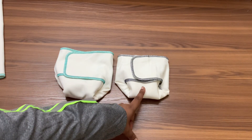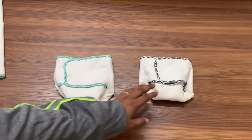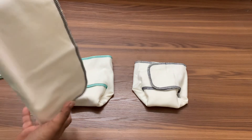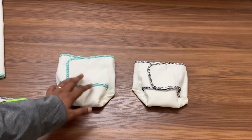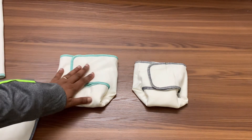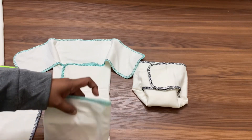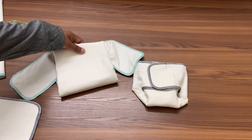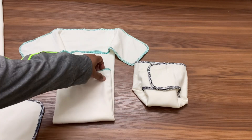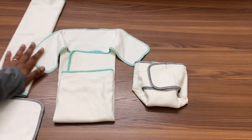For the one-size, around eight pounds you can start using the booster if you need to, and for babies up to about ten pounds you can continue without. For the toddler-size pre-flat, I would say you can start using it when your baby is around ten to twelve pounds. The toddler has a lot of absorbency for boys since it folds in the front, giving extra coverage there. If using the toddler on a younger baby up to four or five months, you won't even need a booster — there's already enough absorbency.